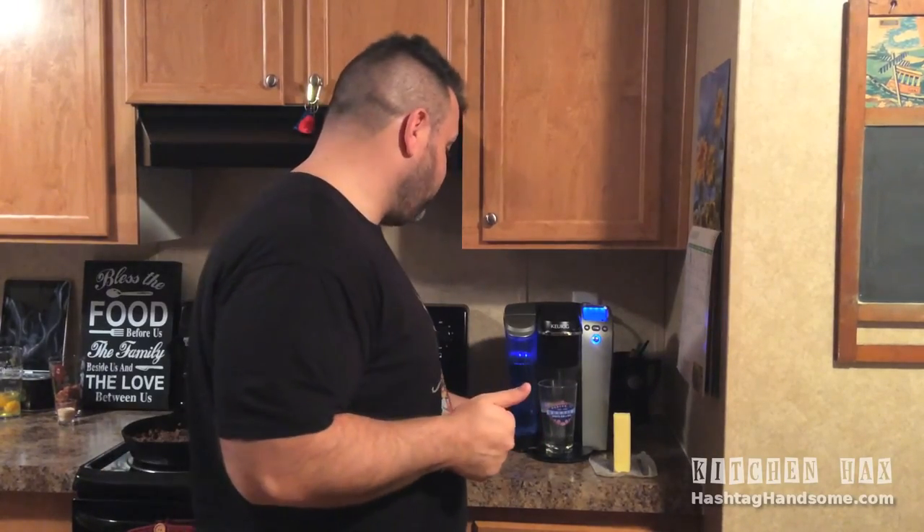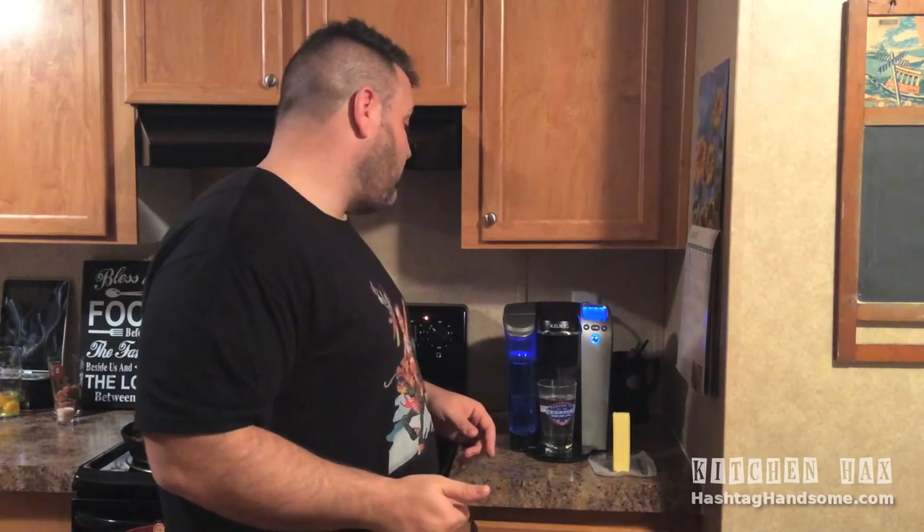Don't worry — I know some people like to jump ahead. Again, if you don't have a Keurig, just a pint of water in a pot and bring it to boil. It's going to give you the same effect for what we're doing here today.